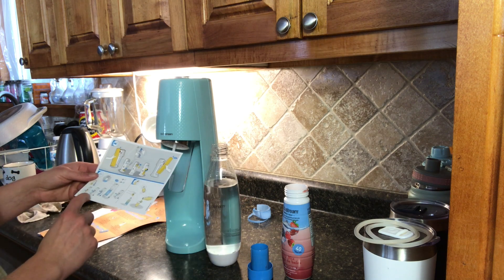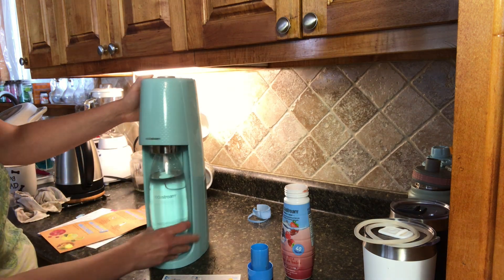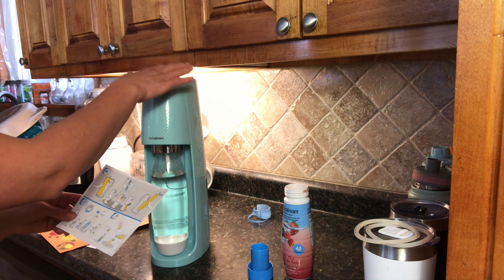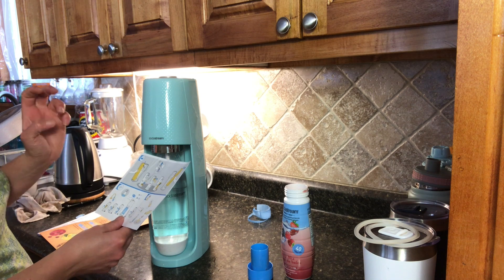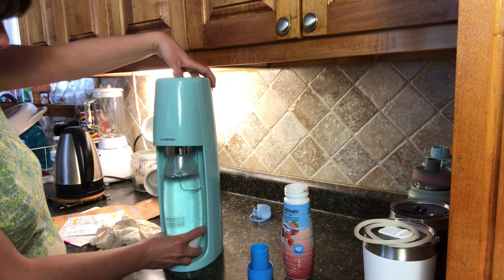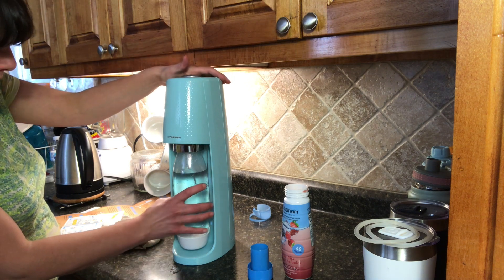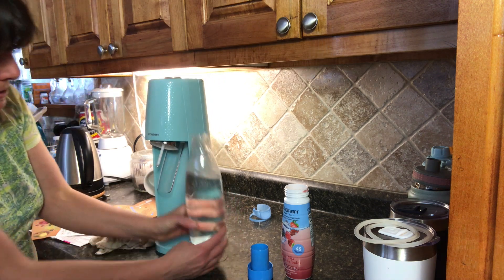Then you put the bottle inside the cylinder here and it holds it in place. The more bubbles you want inside, the more fizz — you press the button up here more if you want more fizz, and less pumping if you want less. It's recommending three presses for a little fizz, or about five times for more. And there we go — we're adding the bubbles inside our water. Then this part just comes out and down and it's full of bubbles.